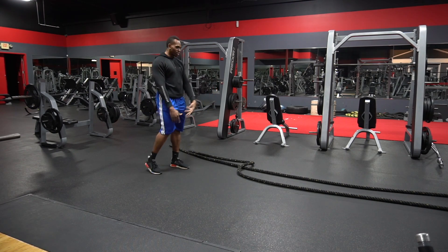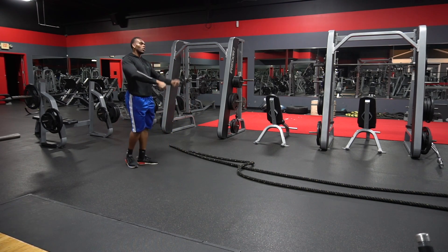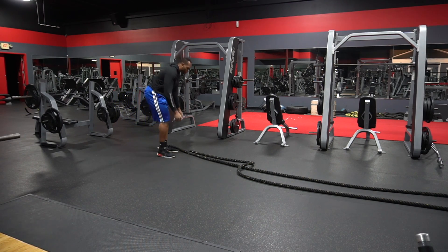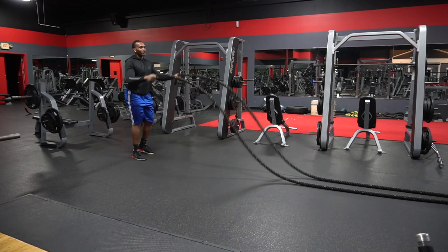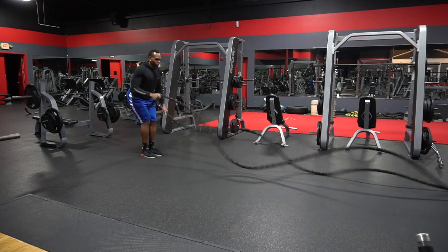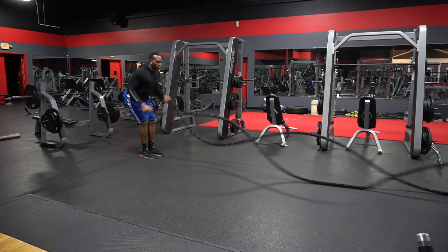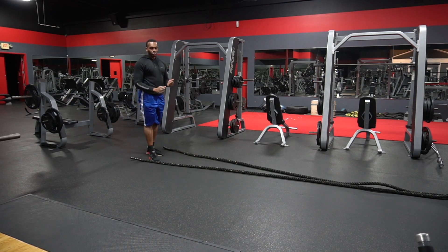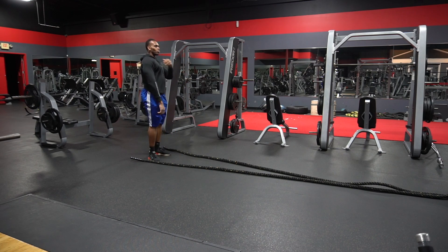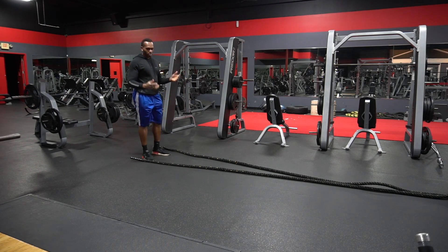How to do it correctly. I see so many people not even doing it right. So let me teach y'all a little something. This is the way I do not want you to do it. I see people bending their elbows doing this — all you're doing when you're doing that is working your bicep. This is a total body, more shoulder movement.